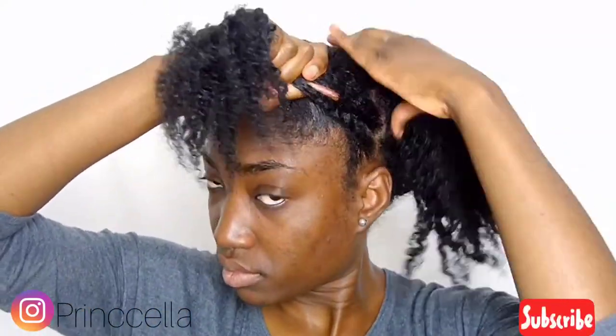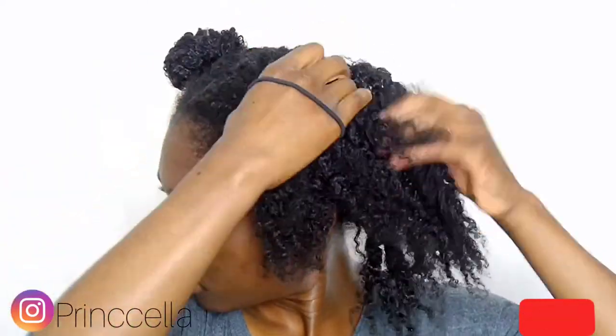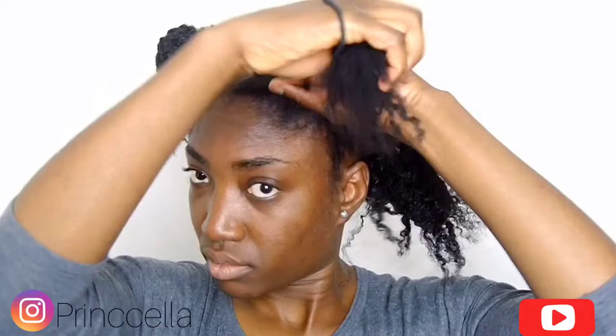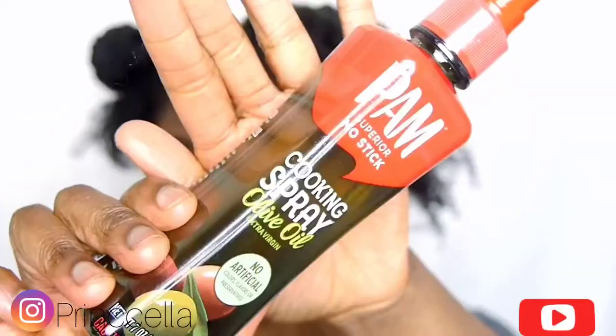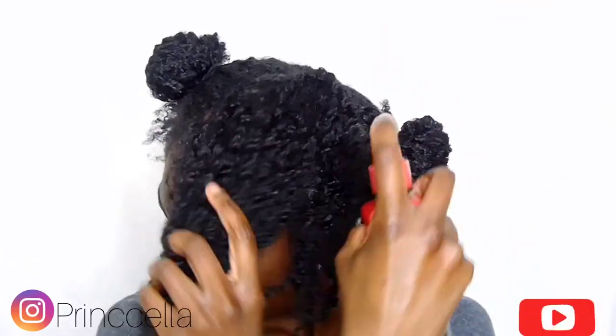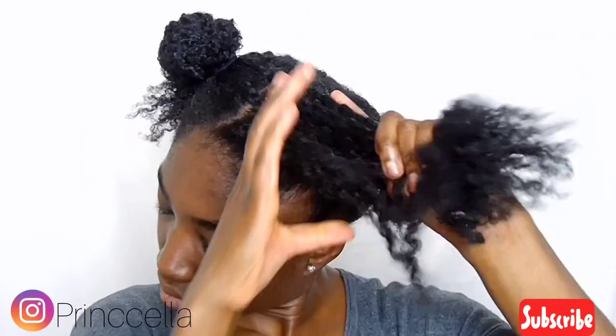I always start off by parting my hair in four sections because it's way easier for me to work with. Then I go in with the oil — today I'm using olive oil. I just spray the oil into my hair and then massage it in. With the oil I feel like my hair is way more moisturized.